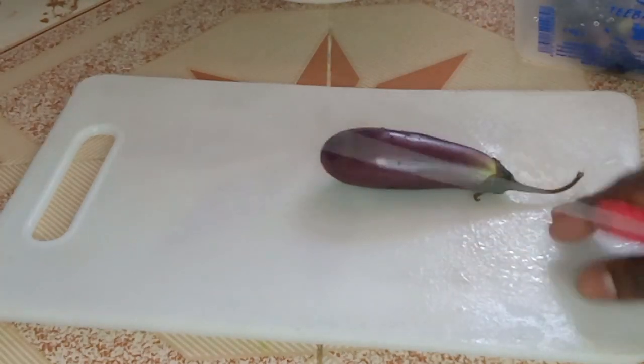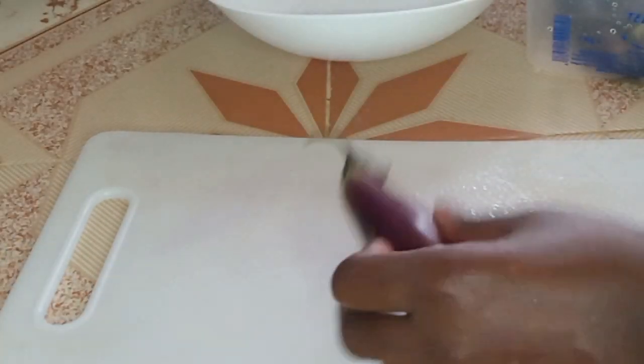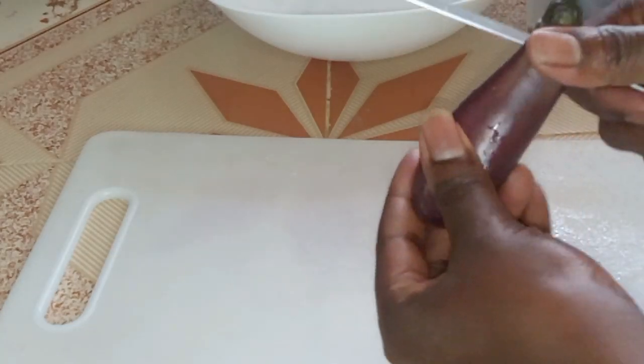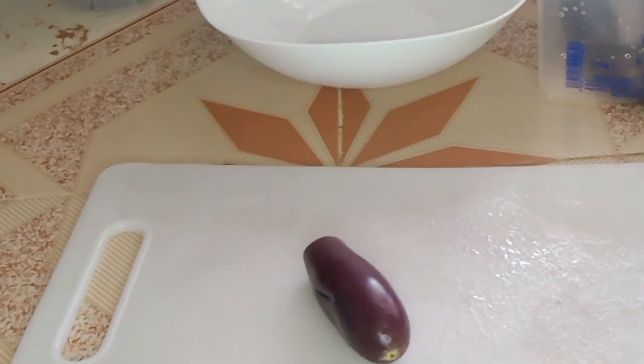I'm going to try one of the recipes. I have already washed them, so I'm just going to cut them into small pieces.